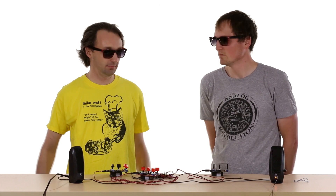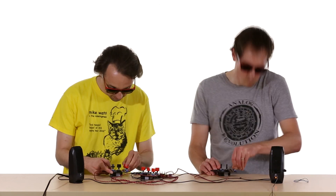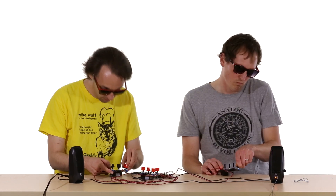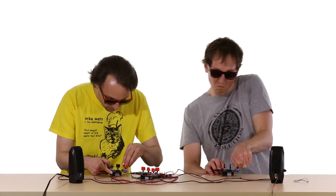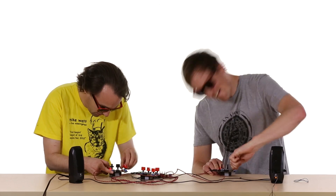We have a full separate video that demonstrates one of these working, and it's pretty cool. So you'll want to check out that separate video. For anyone interested in how it works, we have a really great tutorial on not only how to put it together, but also the theory behind its operation.